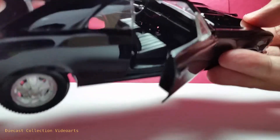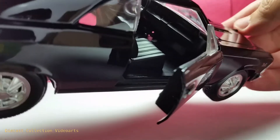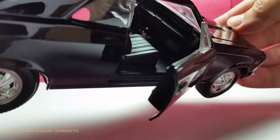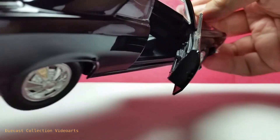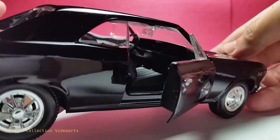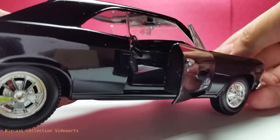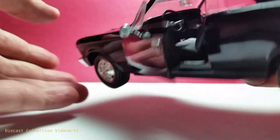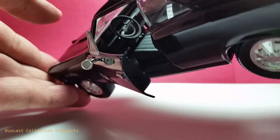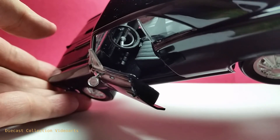Opening the doors on the other side shows more details of the interior. On the passenger side, there's the glove compartment with some additional details, also on the door. The back mirror on top is really a part of the plastic windshield. One thing I like about these larger scale models that is a bit hard to show are the foot pedals — very nice.